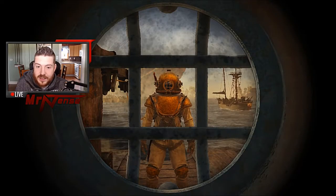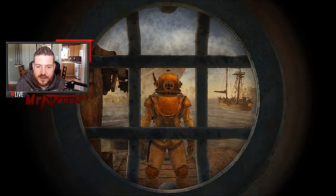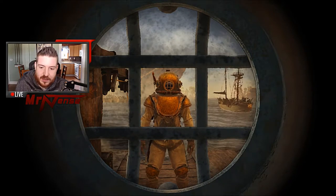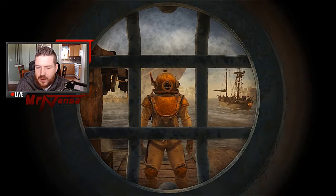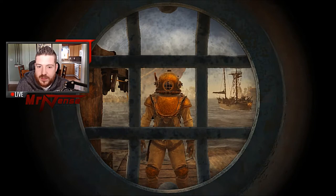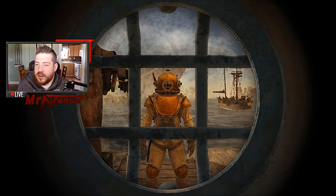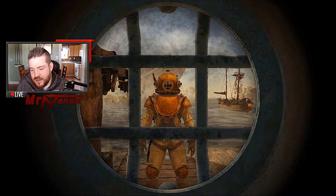Alright guys, that's it on the diving bell. Hopefully that cleared everything up and helped everybody out. If you guys have any other questions or concerns, or you want to see me go through another how-to or tutorial on something on Atlas, let me know in the comments below and I'll make another video up. Alright, I'll see you guys later.